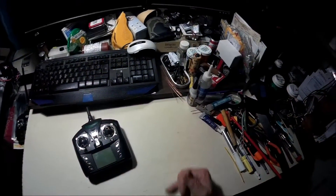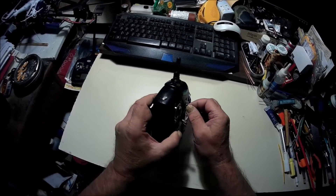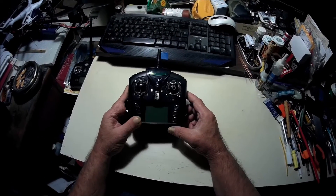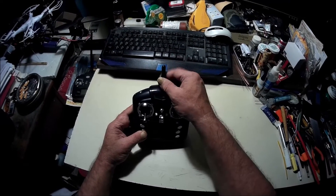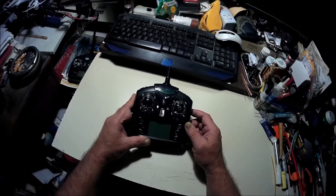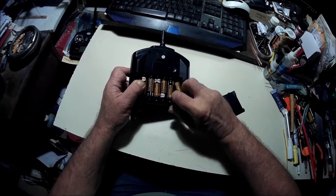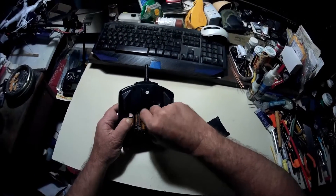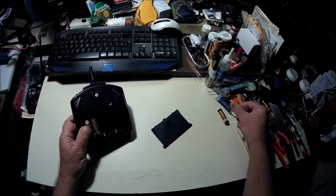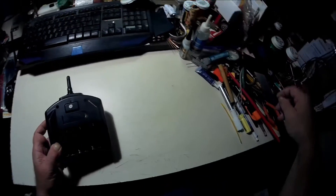I got the old hat cam out and I decided I want to do the modifications to my WL Toys transmitter - the range mods where you add the antenna. So what I'm going to do is tear it all apart. I'm going to try to make it a short video. Let's go ahead and tear this thing down.